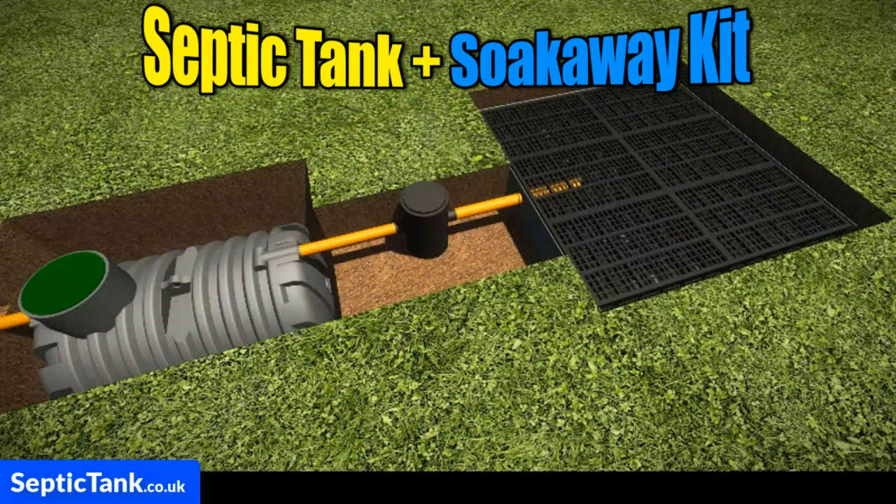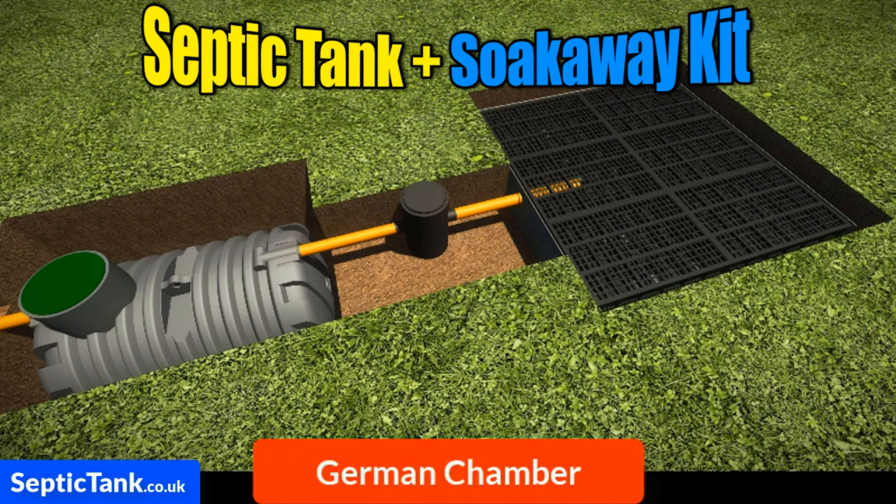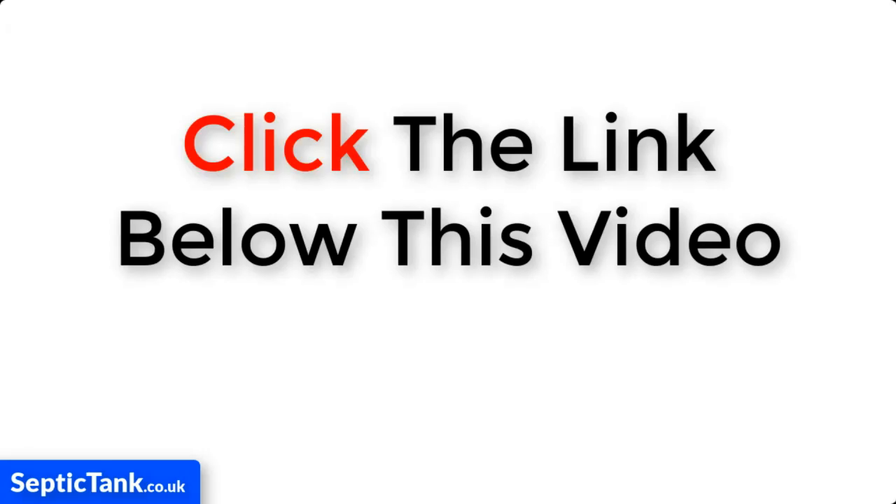So if you're looking for a septic tank and soak away that's easy to install, that's fully compliant with UK building regs, comes with free membrane, comes with a German inspection chamber, and can be installed in just under three hours, then the septic tank and soak away kit is for you. All you need to do is click the link below this video.